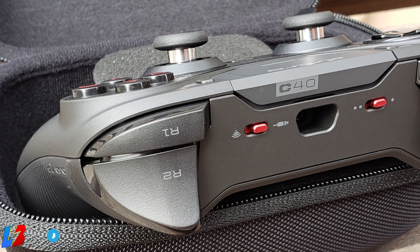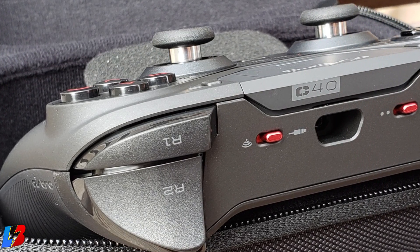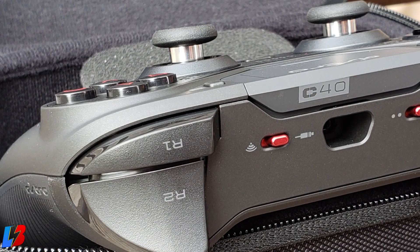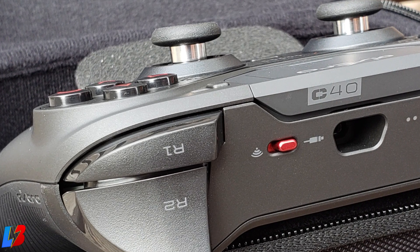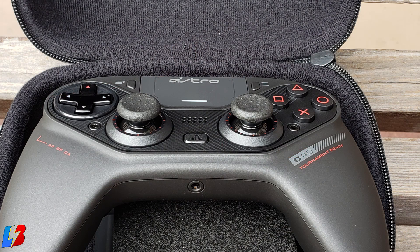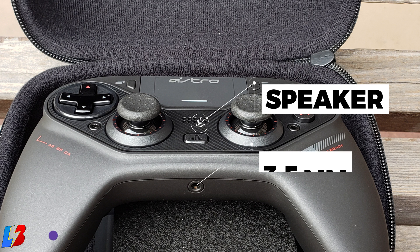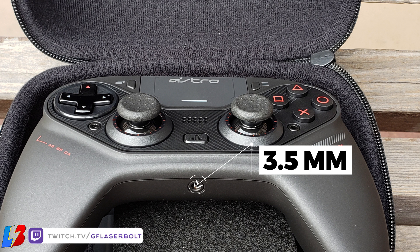This controller works not only with the PlayStation 4 but also with your PC. It supports both wired and wireless use — both options are included when you purchase it. Wirelessly, you'll need to plug in a dongle to your PlayStation 4. If you prefer wired, that option is available as well. It also includes most features of a standard PS4 controller: a touchpad in the middle, built-in speakers for game audio, and a 3.5mm headphone jack.